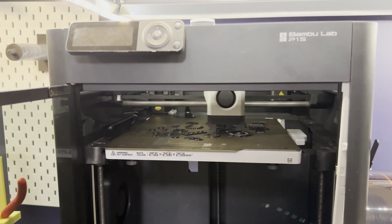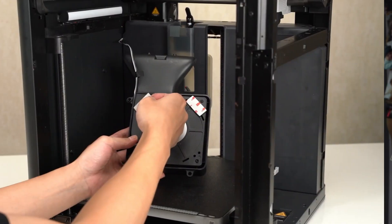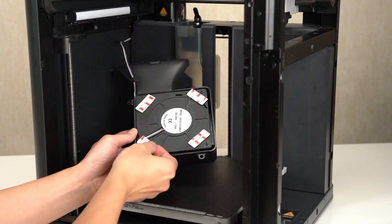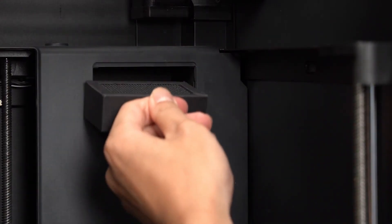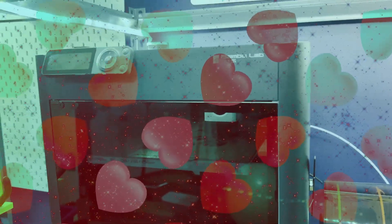It is a significant upgrade over the P1P without being very expensive. For less than $200, you get a full enclosure for the P1P, and that gives you the ability to print lots of different filaments. It also gives you a part cooling fan if you didn't already get that as part of the upgrade program that came with the original P1P, and it gives you an activated carbon filter. I love the P1S, and I think it's a perfect balance of price and performance. So if you're looking for a new printer and you can afford a little bit more than the P1P, I really recommend taking a look at the P1S.